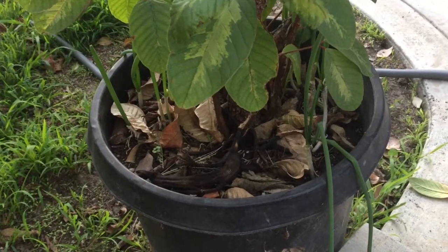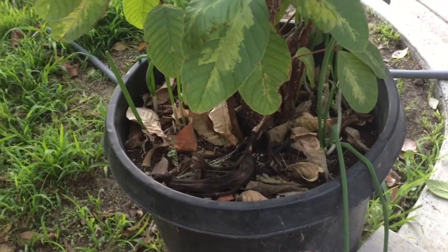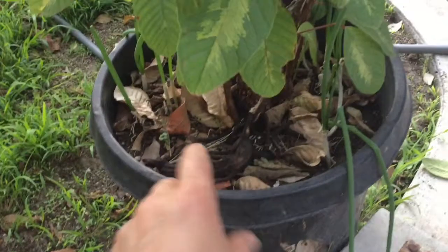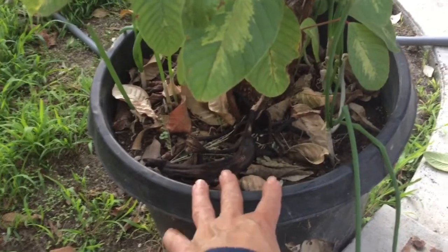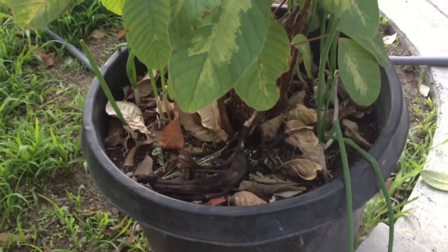Any vegetables or fruits — you can cut them up a little bit if you want and just put them here. Maybe cover them with a little bit of soil, but it's good for plants in pots or even in your garden.